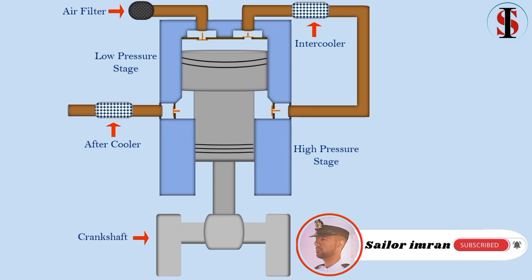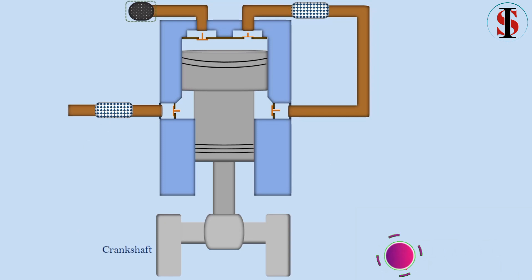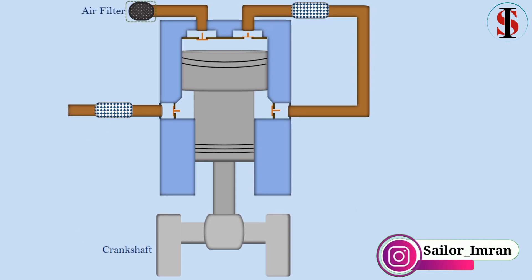Air filter: the suction filter is used to remove solid contaminants, protecting downstream equipment from damage and improving system efficiency. Intercooler: the intercooler's main function is to cool air before it enters the next stage of compression.